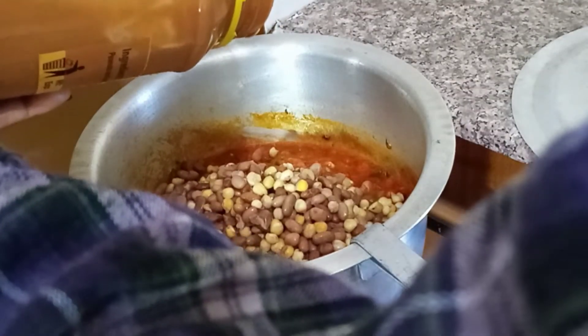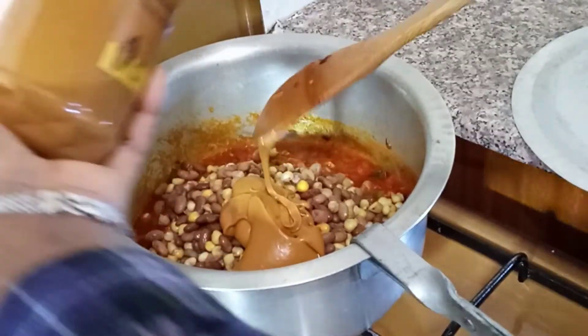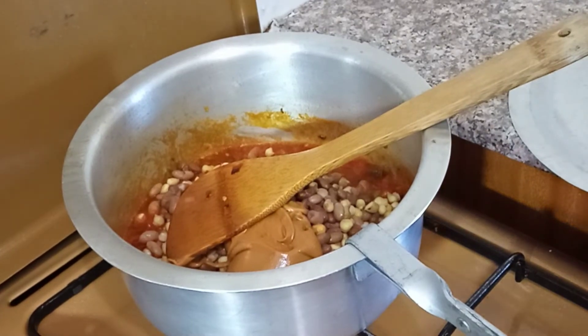I have not measured — I'm just using my eyes. So add just enough and give it a good stir.